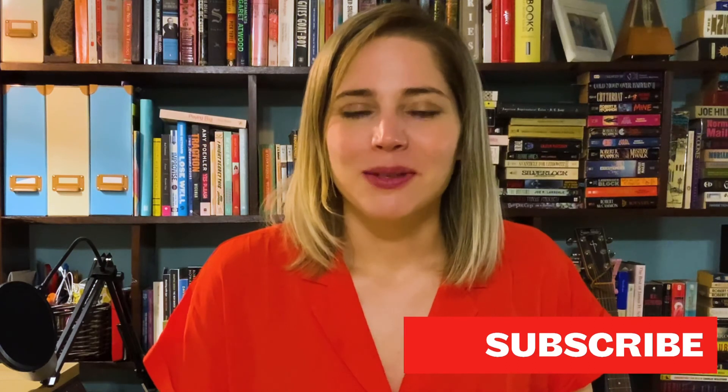Make sure that you subscribe to my channel for more tutorial videos just like this, and head on over to your favorite podcast app and subscribe to Ultimate Podcast Marketing for more podcaster content just like this. Bye!